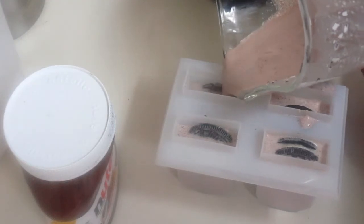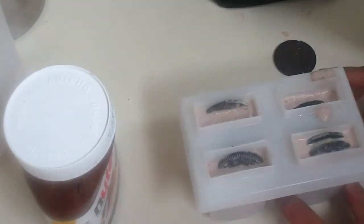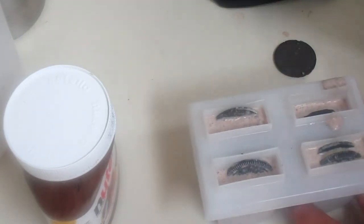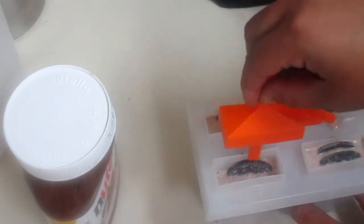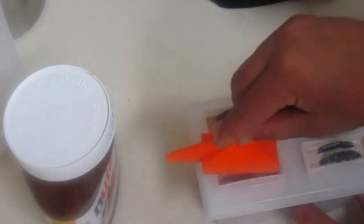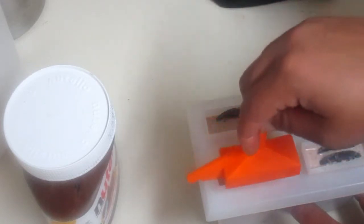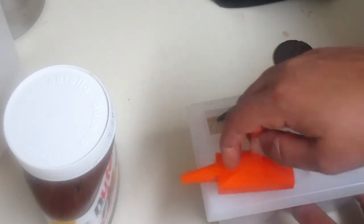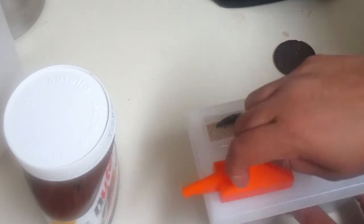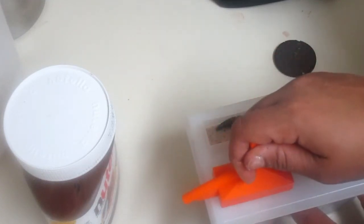There we go! The recipe is down below in the description box. I think I might have overfilled these a bit but here we go. And there you have it — wish you would stay down, little cookie!